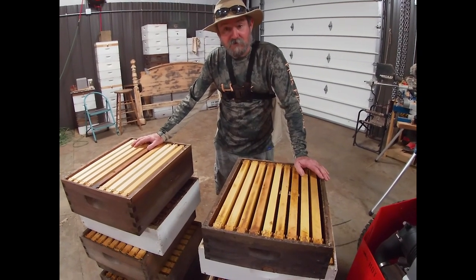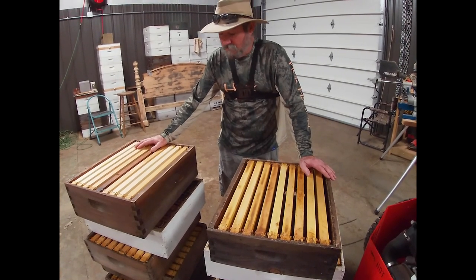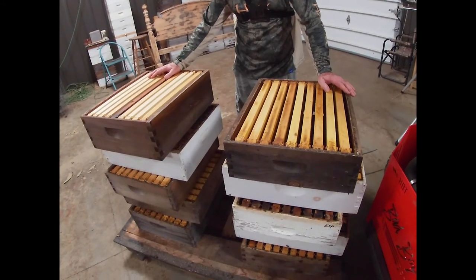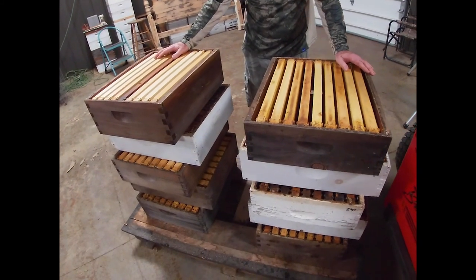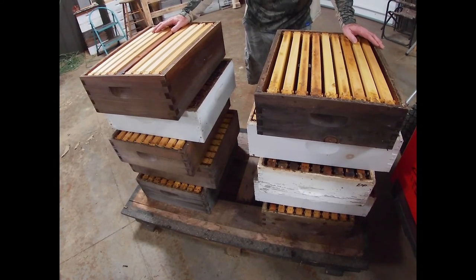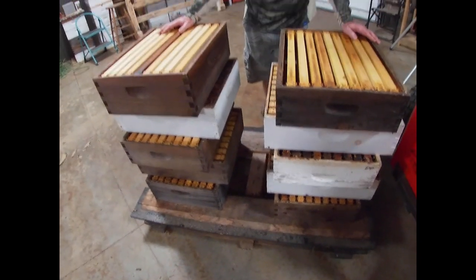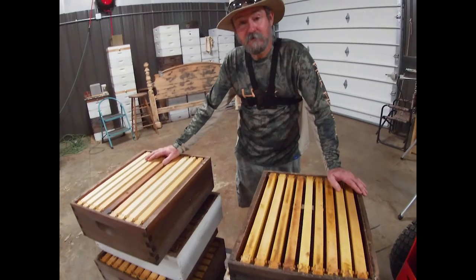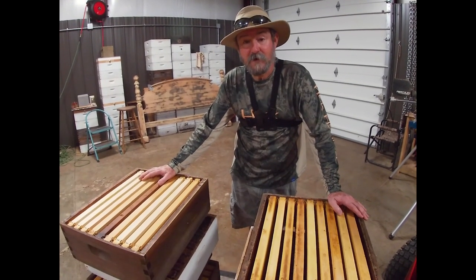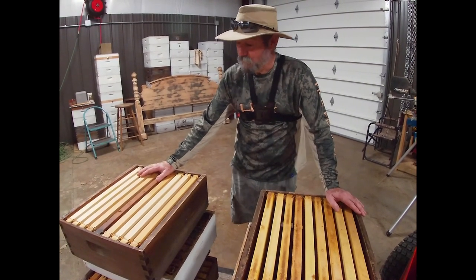All these are now considered wet supers. They have honey residue left in them, pollen. I've got them on a pallet and cross-stacked. We're going to take these out with the tractor, set them 50 or 60 yards from the bees, and let them go through all this. They're going to take it back and put it back in the comb that's in the hive. I'm going to get on the tractor, move these out there, come back and run what's left in the cappings tank into a bucket, and we'll look at that.